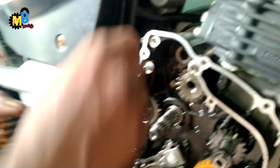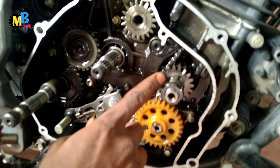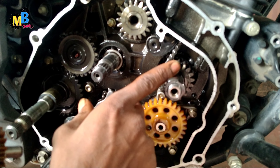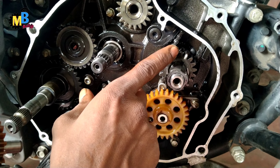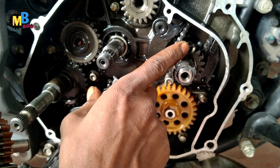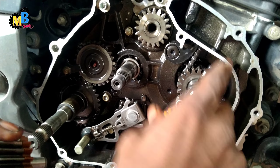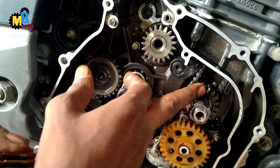How to fix this? The crank is on top. The timing is on top. The wall is free. Now we have to fix this in the center.